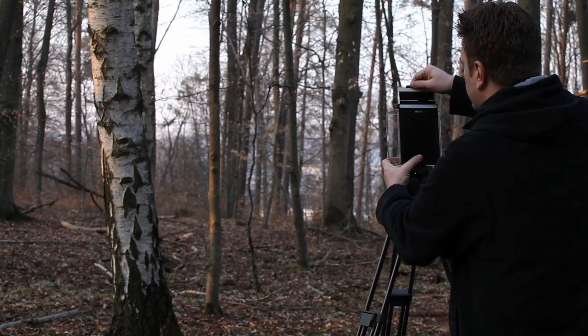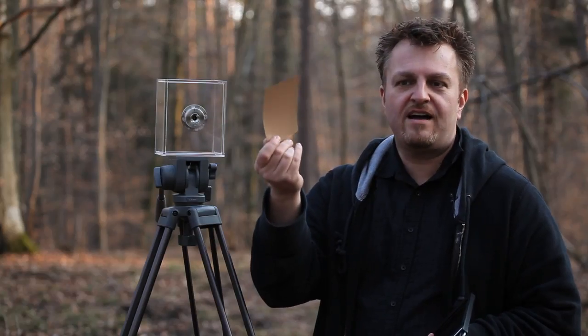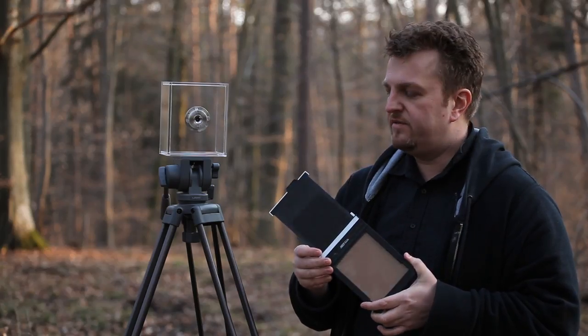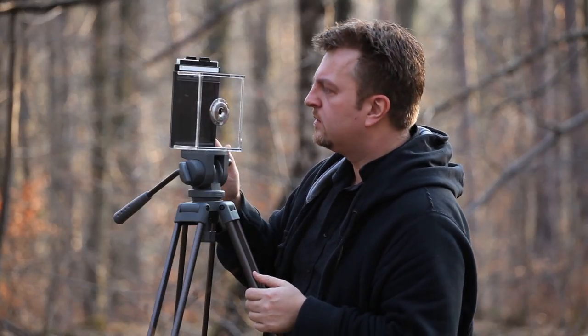We also needed the film to be easy to access and handle, and since it's directionally desensitized we don't have to worry about change bags or dark rooms. We still need to avoid fingerprints, but that's actually pretty easy to do. So far, in order to keep it simple, we have been focusing on the pinhole model and on the extremely low ISOs.